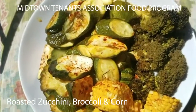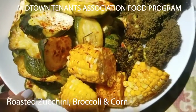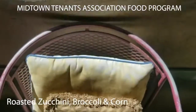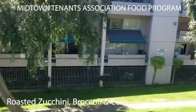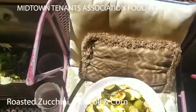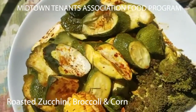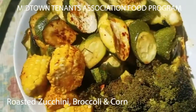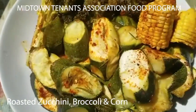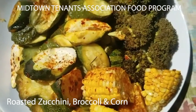Midtown, we can do this. Out on our beautiful sunny deck. What a beautiful day today, y'all. Yummy, yummy in the tummy! Broccoli, zucchini from last week, corn from yesterday — all of this was in our bag. Roasted with chili. Really good, y'all.